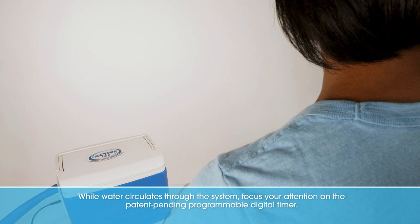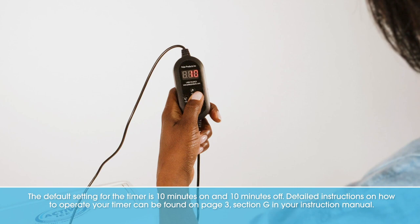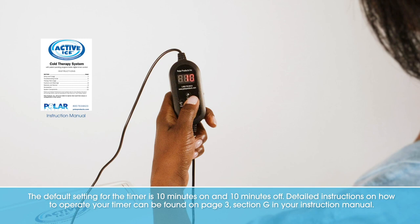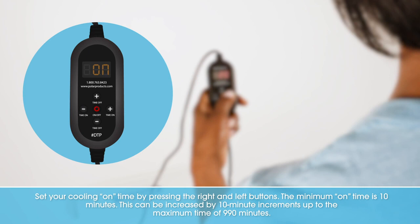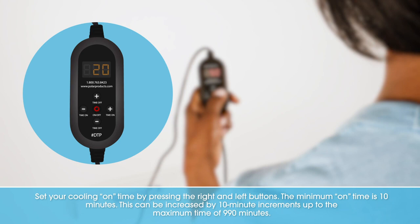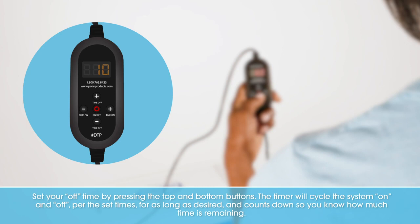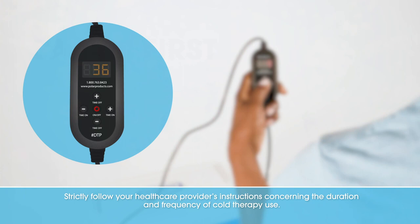Focus your attention on the patent-pending programmable digital timer. The default setting is 10 minutes on and 10 minutes off. Detailed instructions on how to operate your timer can be found on page 3, section G in your instruction manual. Set your cooling on time by pressing the right and left buttons. The minimum on time is 10 minutes, and this can be increased by 10-minute increments up to a maximum of 990 minutes. Set your off time by pressing the top and bottom buttons. The timer will cycle the system on and off per the set times for as long as desired, and counts down so you know how much time is remaining.